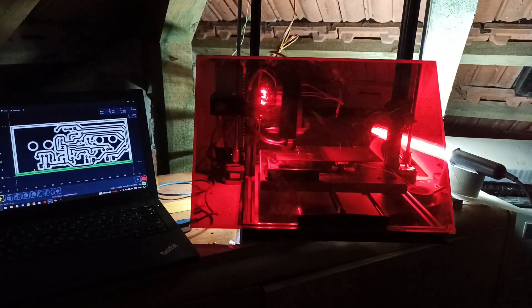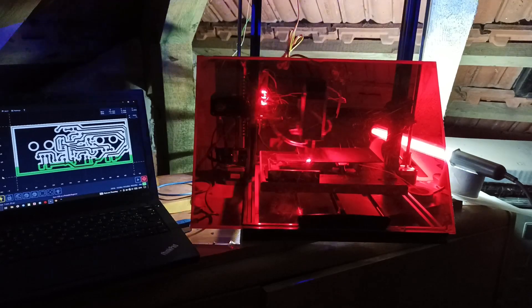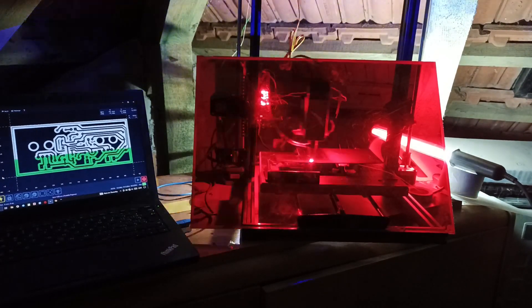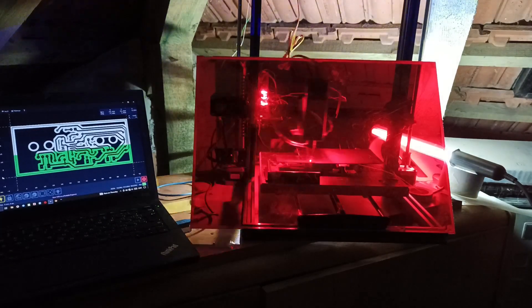Here comes the fun and dangerous part. I'm using a laser to engrave my PCB design into blank PCB material that was painted — basically I'm removing paint from every place except where the traces are.